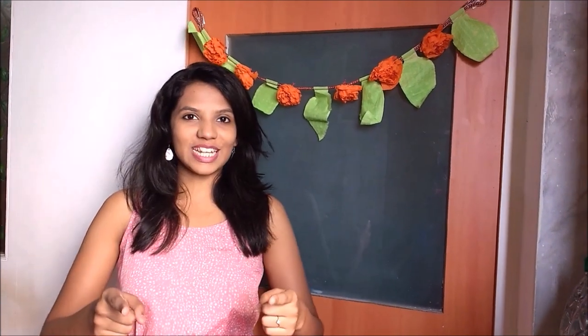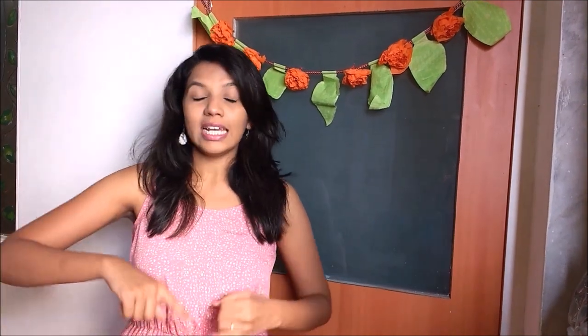Hi friends, welcome back to my channel Deek Ramki. In today's DIY video I will be showing you easy and affordable paper crafts. So let's get started.